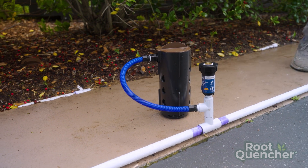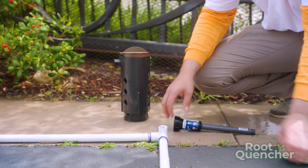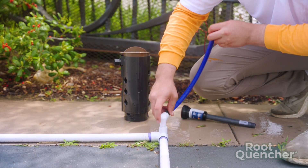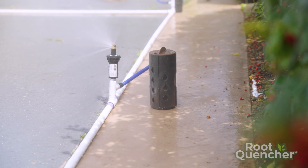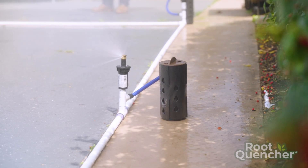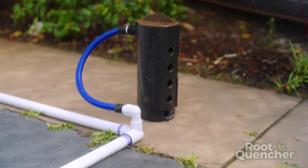Now you've got the root quencher and a spray head. In this next application, Greg is actually replacing the spray head entirely. So let's say you've got a spray head in the garden and you want to do subsurface watering — you don't need the spray head anymore, so you just replace it with a root quencher.